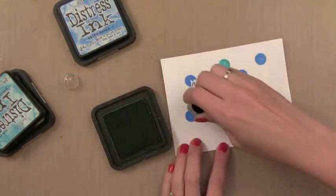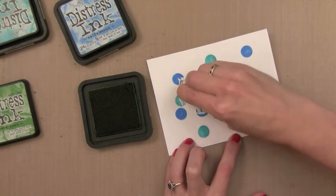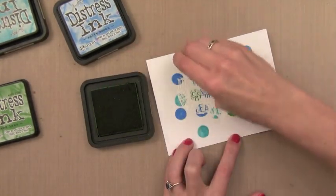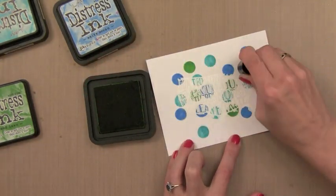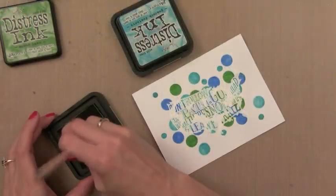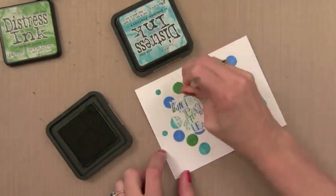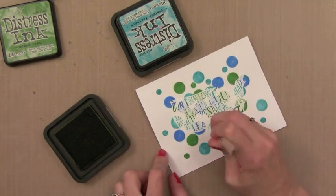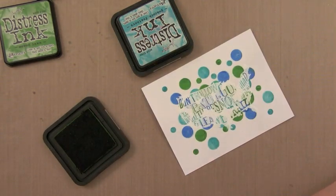I thought these colors kind of look like the ocean. You could use other inks for this - other dye inks would work, or the Hero Arts daubers which would make this even quicker. But I wanted to end up with little watercolor circles, and since Distress Inks work really well with water, I decided to use those. I also wanted some smaller dots, so I'm using an unused pencil eraser to put dots of color that go more towards the outside edge of the card.